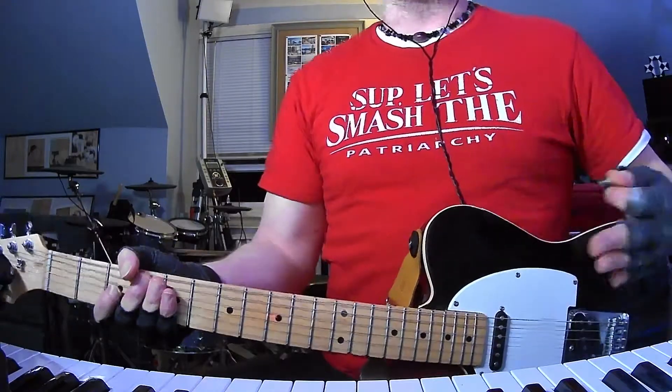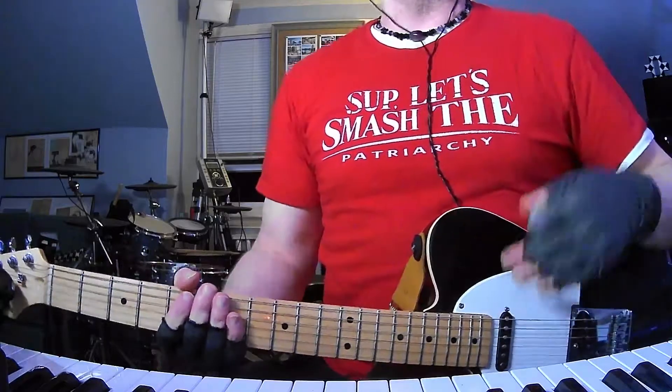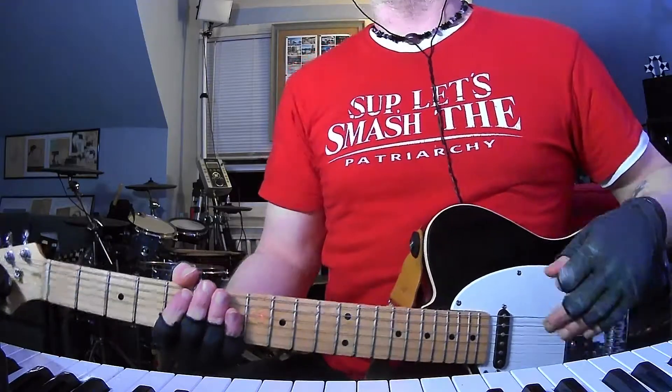So then we're in another verse. And then we're in that lick again into the second pre-chorus slash chorus. And then we're going to do a bridge.